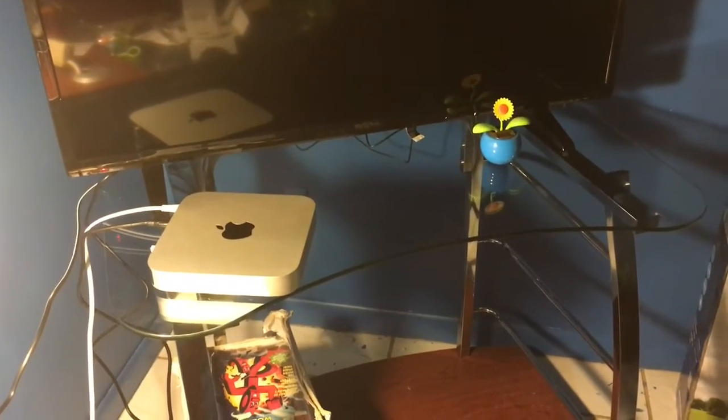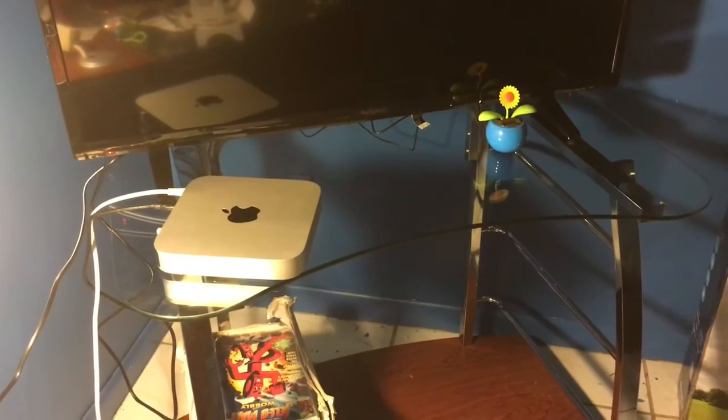If you'd like to check out any of the products that I mentioned, there are links below where you can check them out at Best Buy. And that's all from Mac Mama.